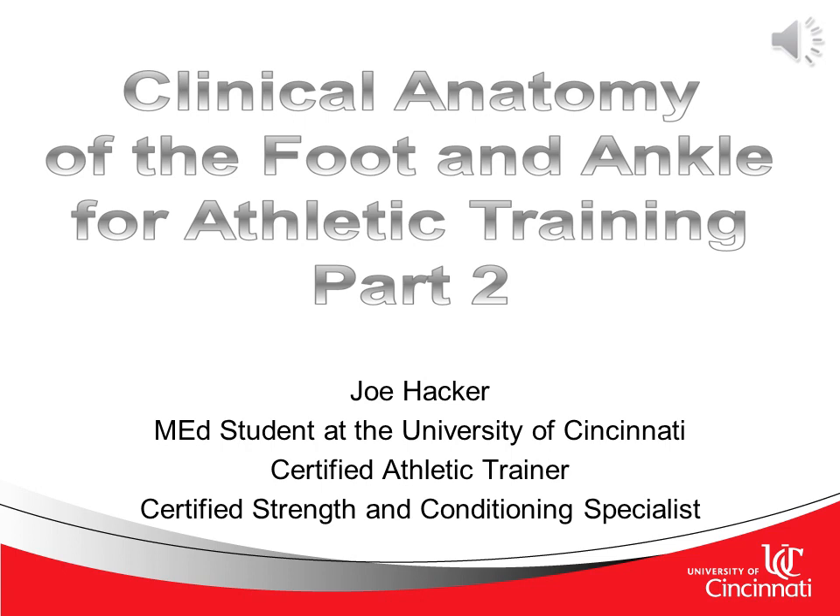Welcome to Part 2 of Clinical Anatomy of the Foot and Ankle for Athletic Training. Here we'll be discussing the muscles of the lower leg, foot, and ankle, blood supply for the lower leg, foot, and ankle, as well as neurological innervation.